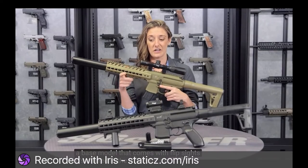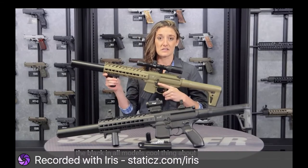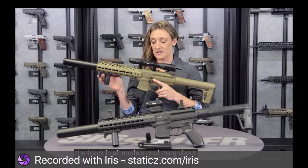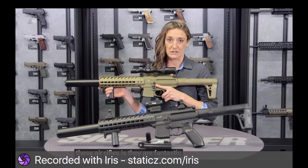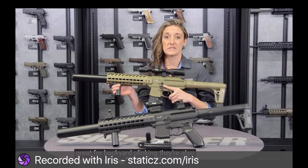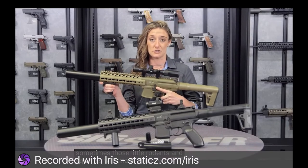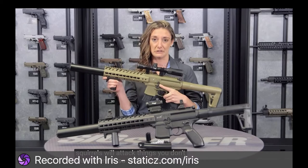It's offered in the FTE color as well as black in all models. These air rifles are fantastic for training, great for backyard plinking, and also good for saving your bird feeders. Sometimes those little rodents and squirrels will attack things you don't want them to — so take care of them.